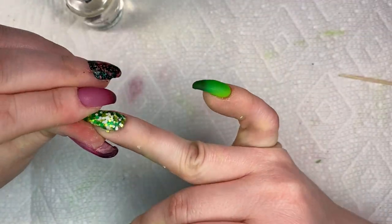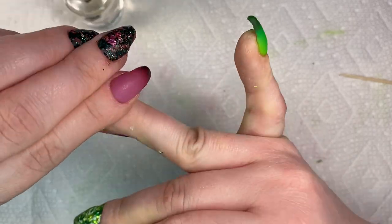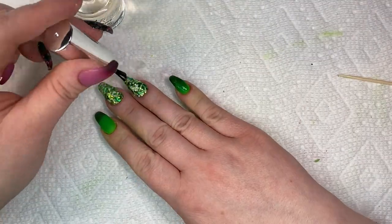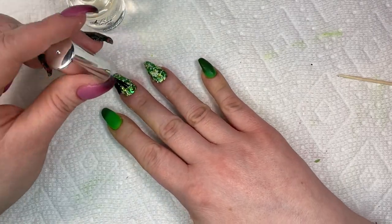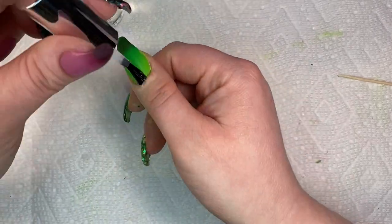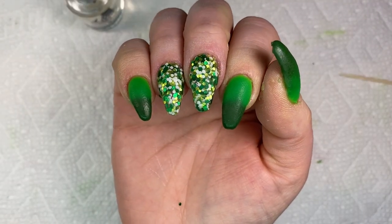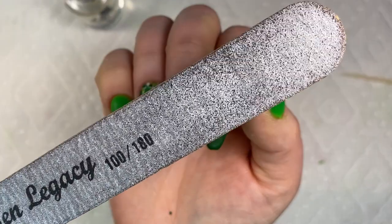I nicely pat the glitters down around the corners, and definitely pinch the sides if you have longer nails. Then I go in with my second coat of activator just to be sure all of the layers have received it. Now I'm going to file and buff off camera.